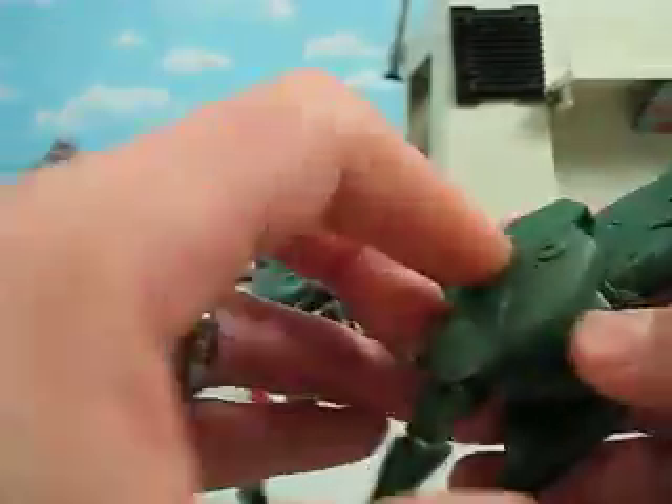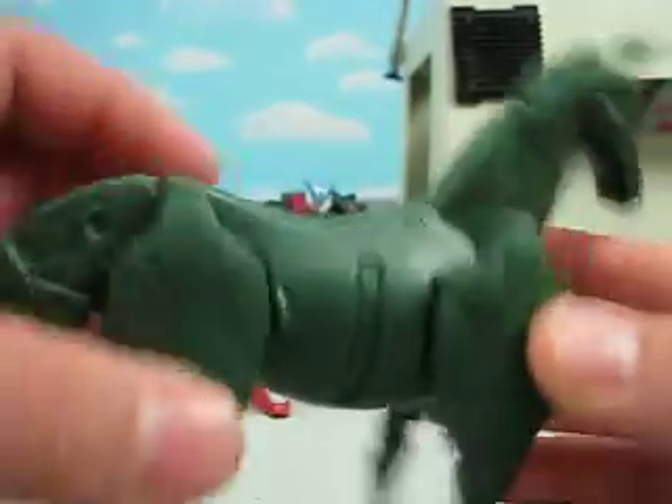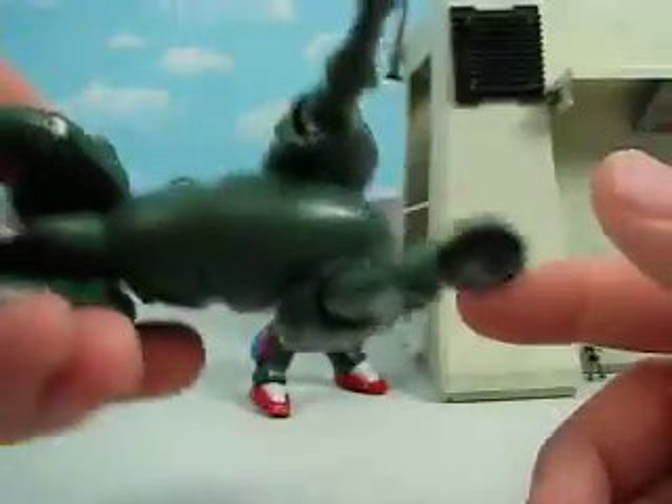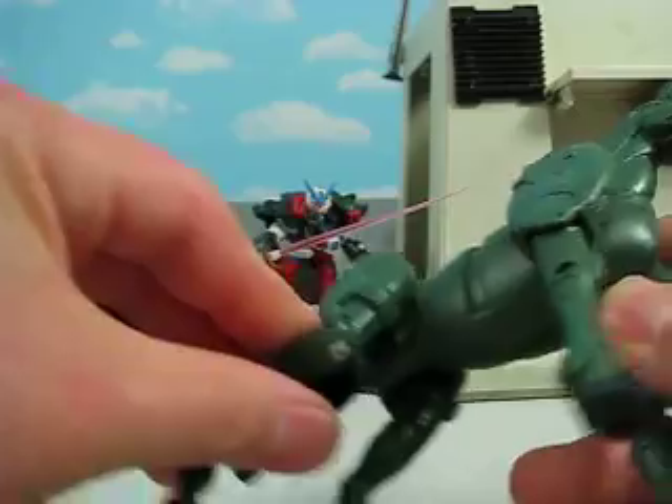He's got a few little nicks on him. At one point something had been superglued there, so it's a little rough, but I painted over it. There's a little hole drilled there that didn't go all the way through. A little bit of paint rub.